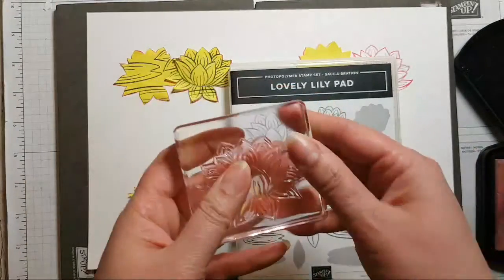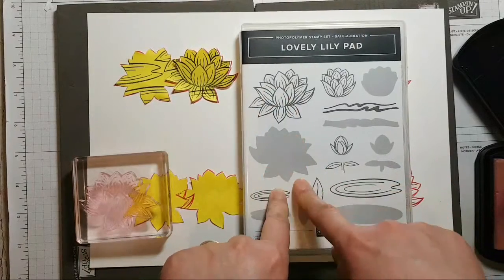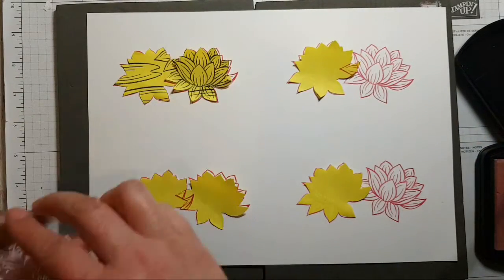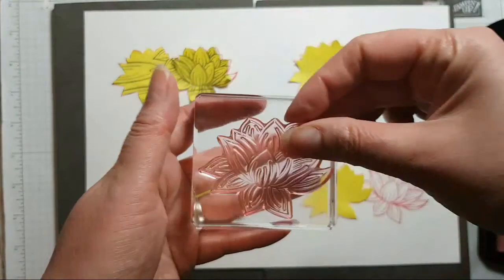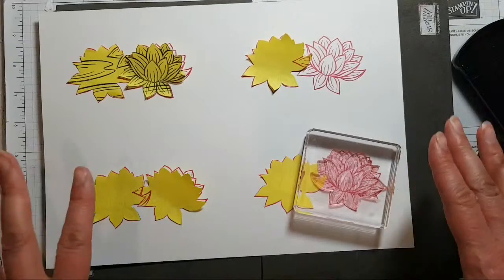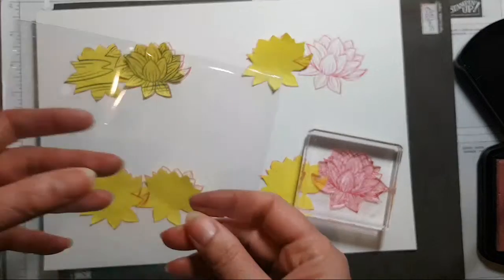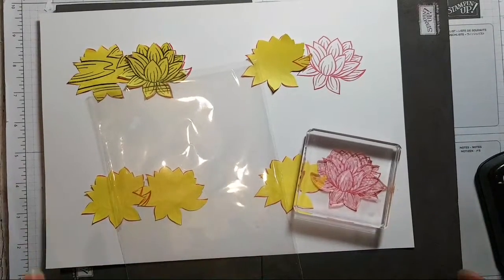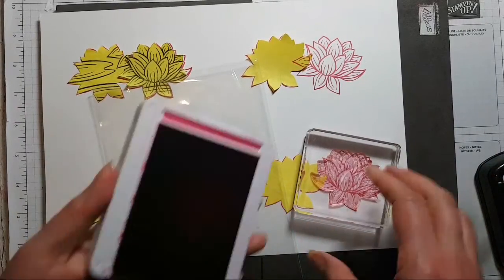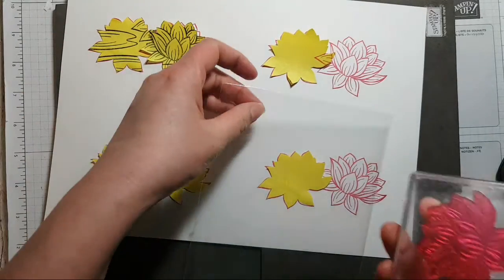The special thing about this stamp set — you've got this detailed image and this fill stamp, but these are designed to stick on the other way. I've had people say it doesn't fit exactly over the top — it is not meant to sit exactly over the top. However, if you want to experiment with using a little piece of plastic, let's see if we can do it. I've got Melon Mambo here — oh my goodness, look how pink that's gone!